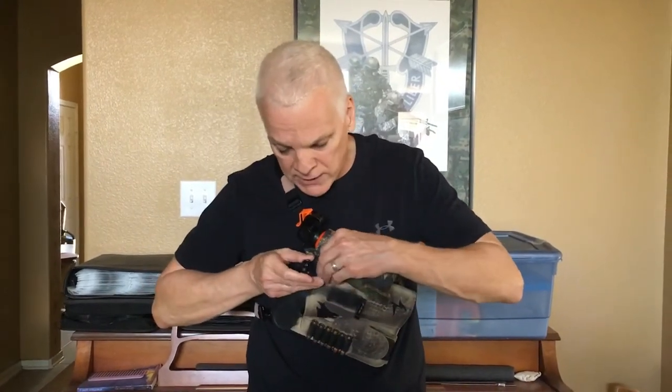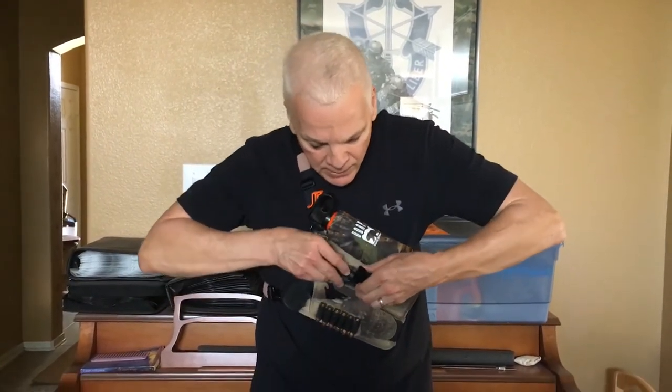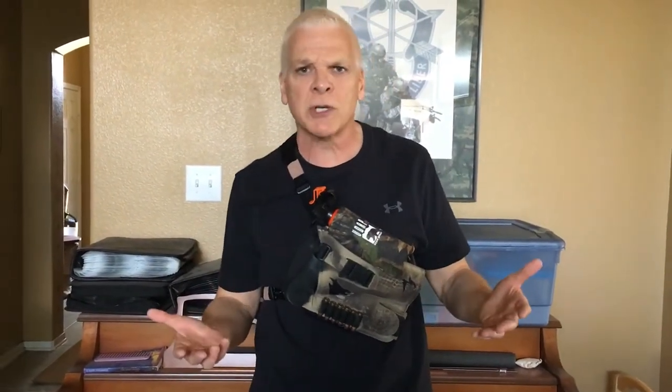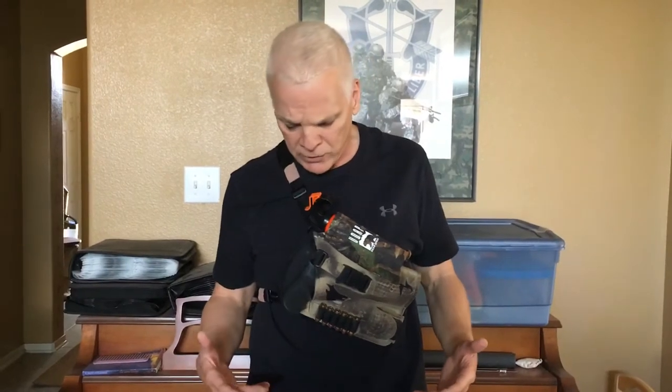The strap just comes across like this and snaps in. It's not bad. It's very secure if you're climbing or moving around. For me, it's just going to be in camp. I'll go back to the leg holster when I'm not doing that.